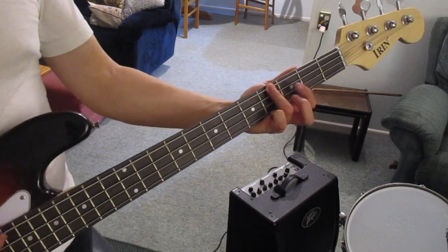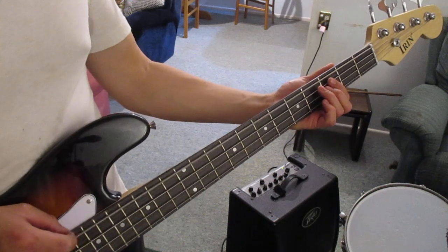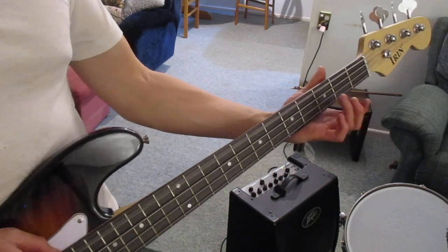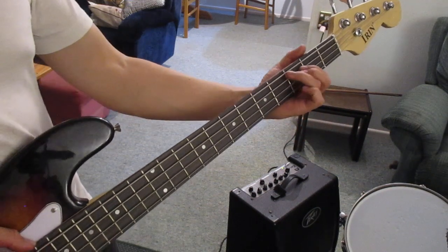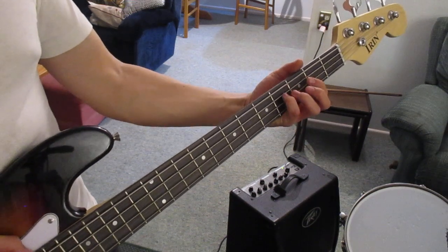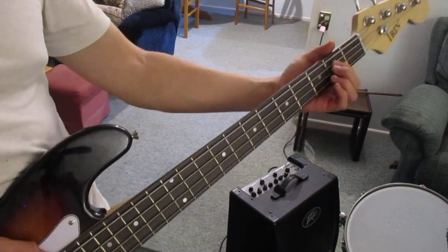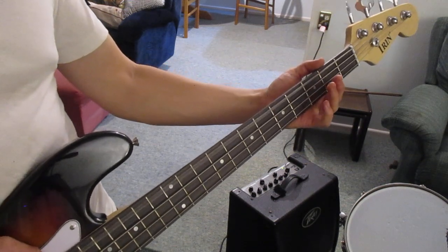We're going to start on the first string and get a basic beat going with picking — you basically just pick the string each time you hit the fretboard. So I'm going to do open string, fourth string, then we're going to go down to the second string, second fret, then fourth fret, then fifth fret, and then back down again, and then repeat that.